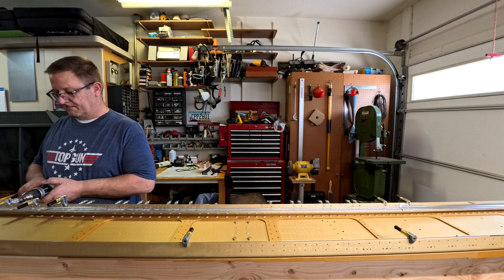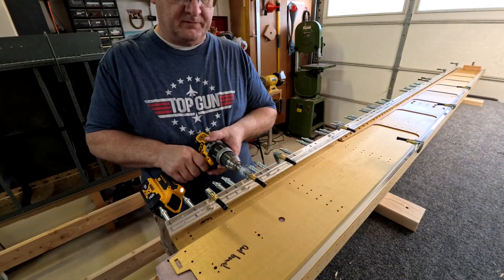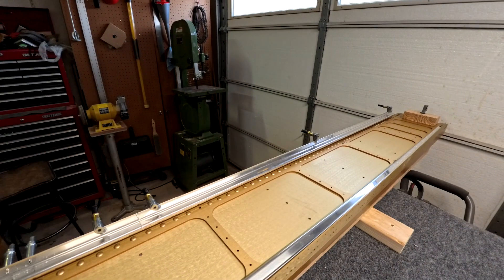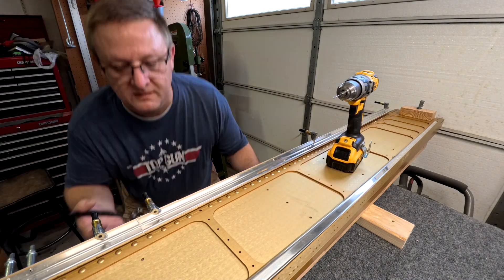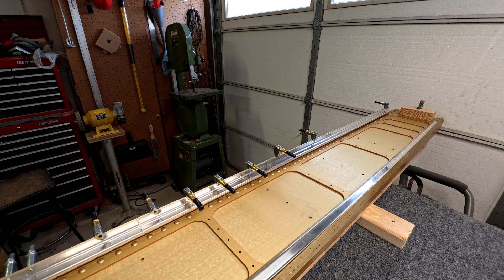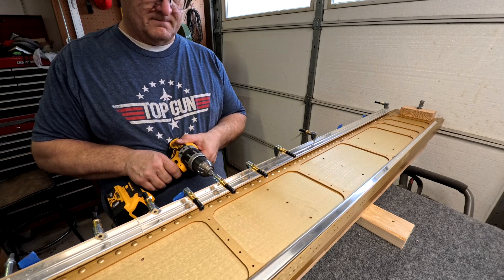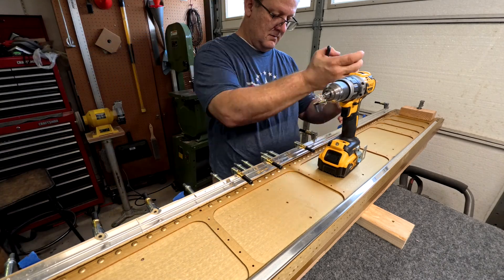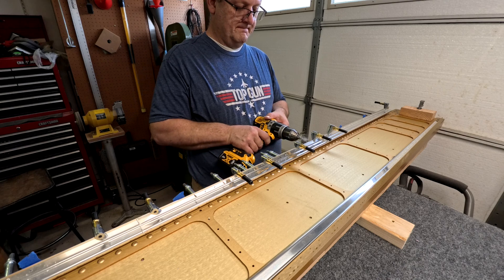Basically you go, click, measure, move it, and drill — there are about a hundred holes in that thing. I do check it every now and again to make sure it's lined up. Those little clamp clekos are fantastic — order more than what they say to get. I think the original recommendation was four short and four long; I would easily double or triple that.